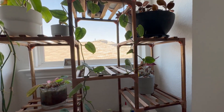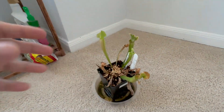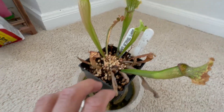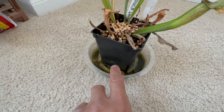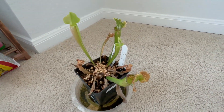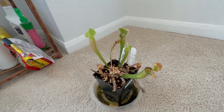Ever since I placed the Sarracenia on the windowsill it looks way better — the veins are more visible and I have better growth. Before, pitchers would just dry out and die, but now I have new growth coming in. I leave about an inch of water in the pot. Around early September, if temperatures drop to the low 90s, I'll place it outdoors. During winter it will go through its dormant stage, and I'll bring it indoors only when there's frost risk.